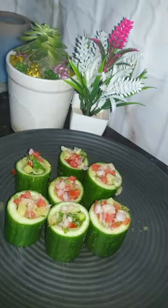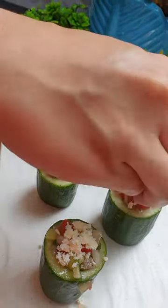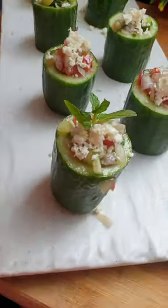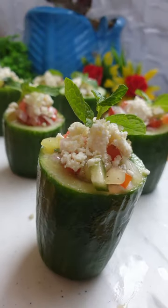I mixed it all up and filled the cups with this salad. Then I topped it with some feta cheese and some mint leaves, and your Greek cucumber cups are absolutely ready.